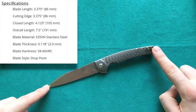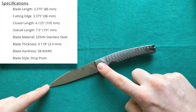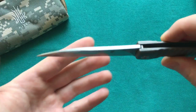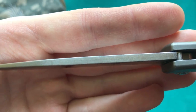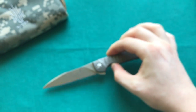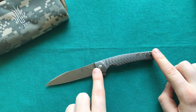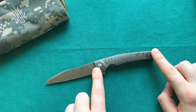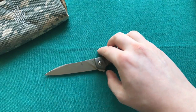We have an overall length of seven and a half inches or 19 centimeters, which gives us a blade length of 3.375 inches or 8.5 centimeters. The steel is S35VN and we have a blade thickness of 3 millimeters that tapers very nicely to the point. The handle length is 4.125 inches or 10.5 centimeters — a really great EDC size.